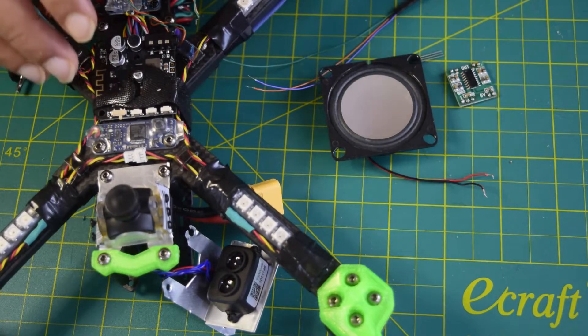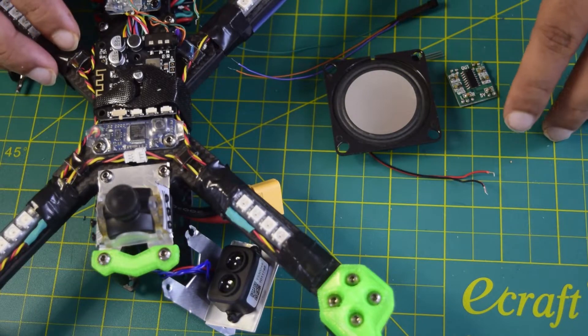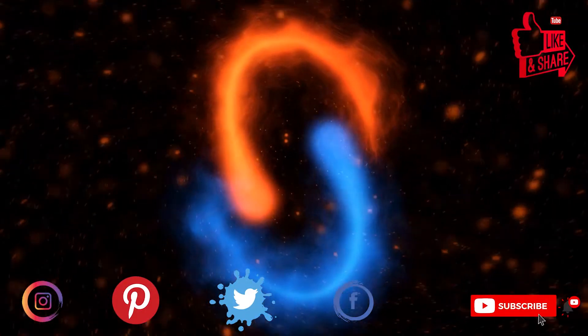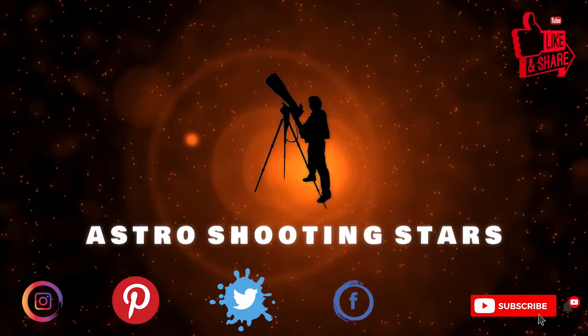In addition to that, I will also be telling you how to turn on and turn off this speaker remotely using your flight controller. Ensure that you watch this video till the end so that you do not miss out on any important information or instructions. If you are new to my channel and not yet subscribed, please hit that subscribe button and click the bell notification icon so that you get notifications for my new videos.